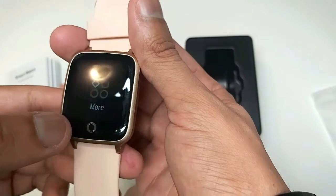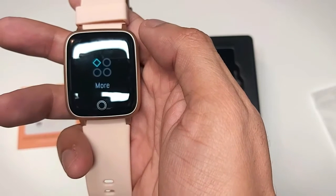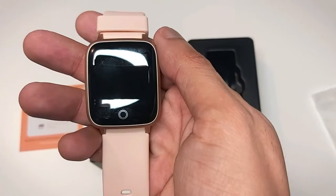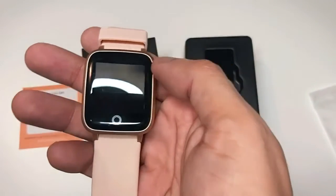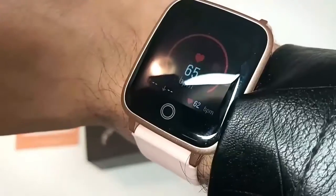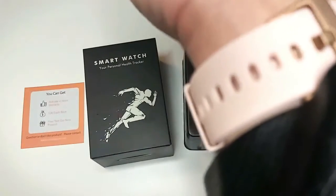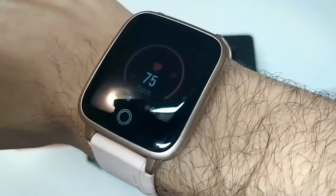In more functions we have stopwatch, respiration training, alarm clock, call reminder, and message reminder. Now let's wear it — its strap is quite comfortable and it has a nice price-to-quality comparison.